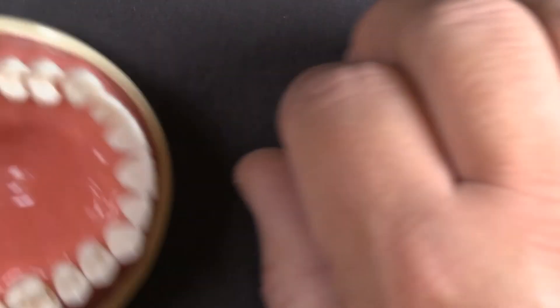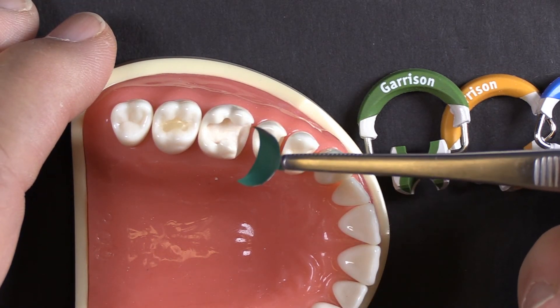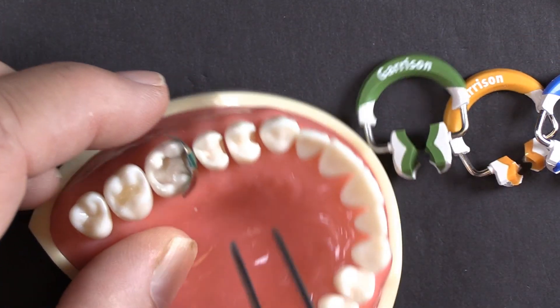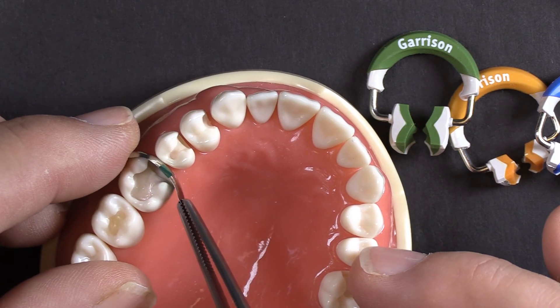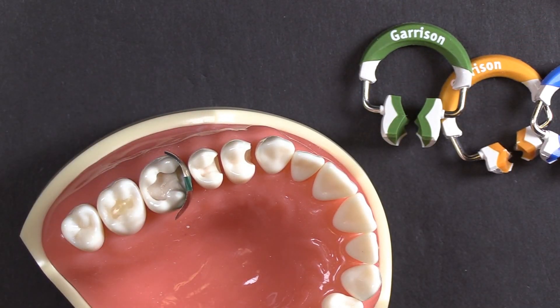Let's take a look at it quickly on a typodont. I've got a nice wide prep there — not as wide as Dr. Rosenfeld's prep, but certainly one that gives a good example of how we can do this now where it was really a difficult restoration before. I'm going to cheat the band over a little bit to the lingual to make sure I have enough band material to cover that corner. The Fusion bands and newer bands from other manufacturers are longer in the buccal-lingual direction to allow you to wrap them further around the tooth.